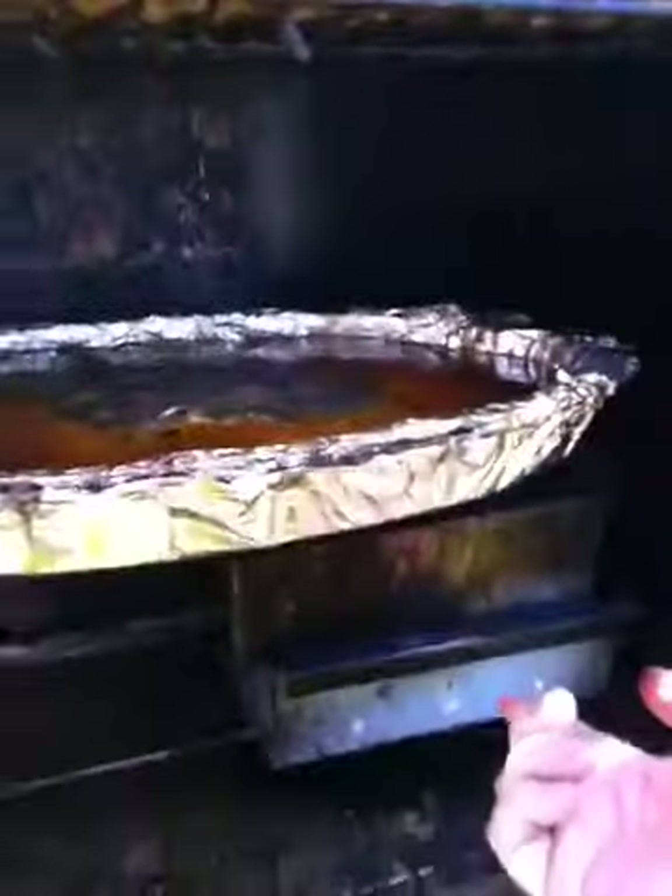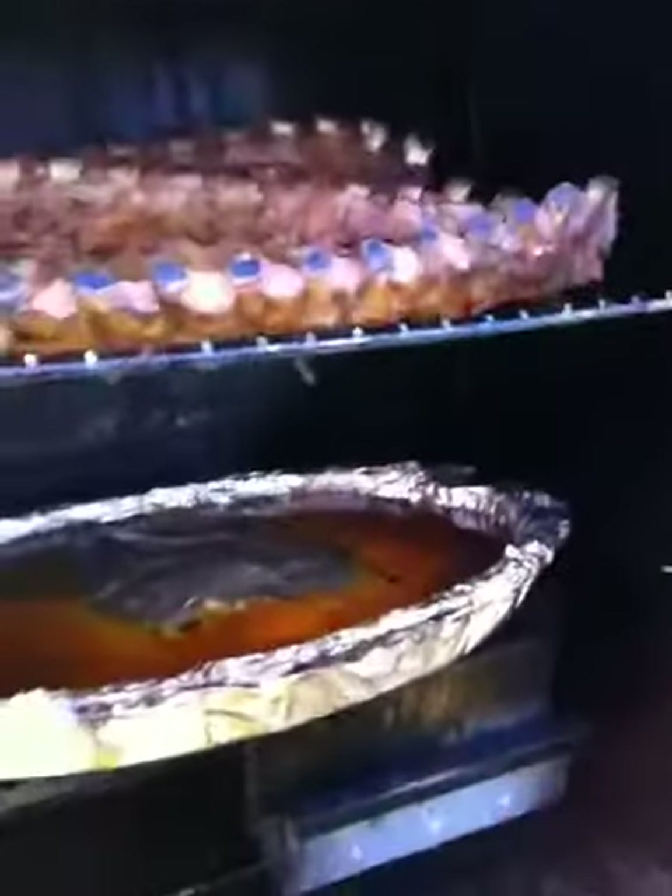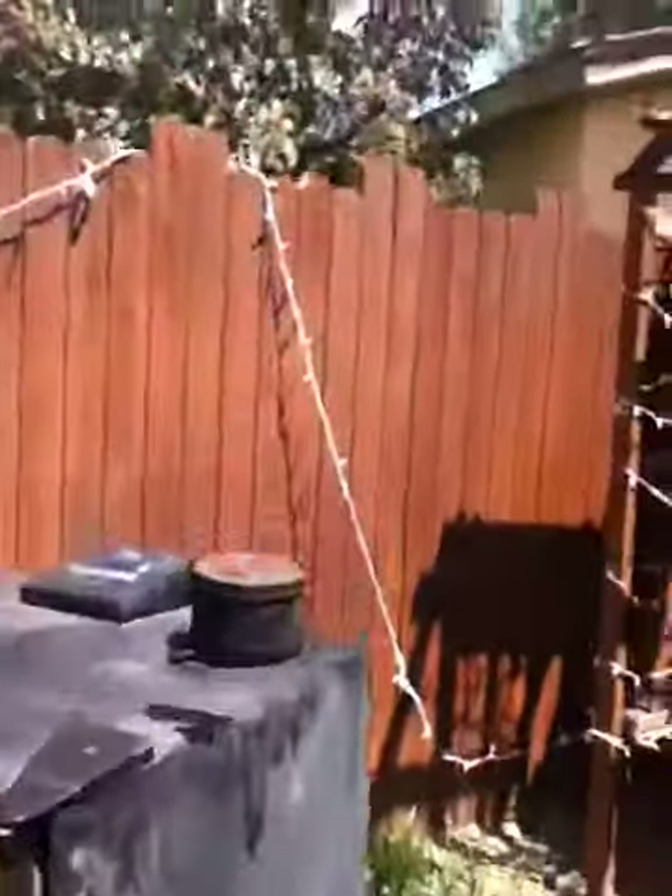I'm going to cook them for about six hours. There's a lot of steaming going on here because I got the vents shut — I want to keep them moist. Down here is where you put your wood chips in, and it's also got a side loader right here.